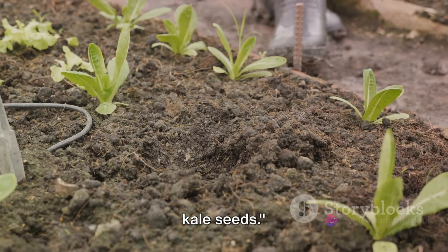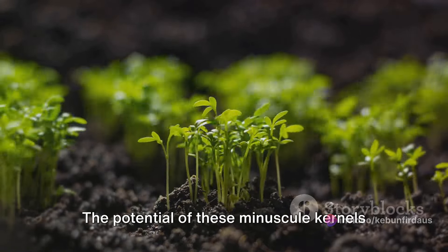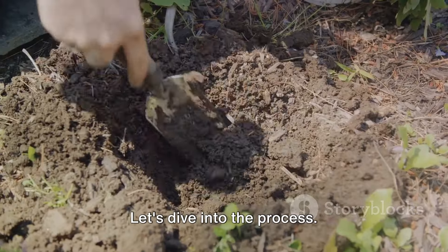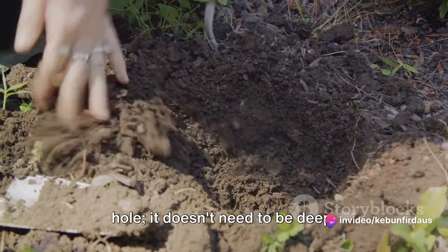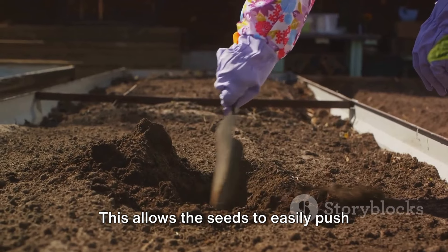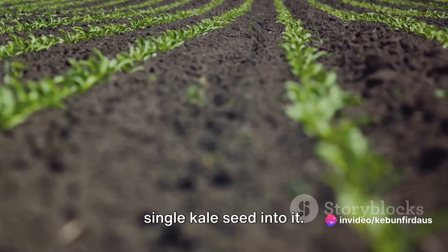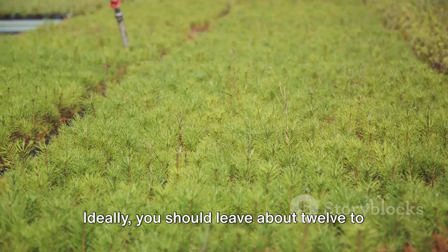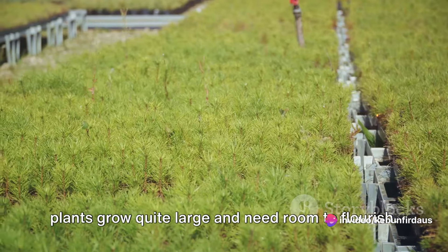Now comes the fun part — planting the kale seeds. First, create a small hole in your prepared soil using your finger or a stick. It doesn't need to be deep; kale seeds prefer shallow depths, so aim for about a quarter to half an inch deep. This allows the seeds to easily push through the soil and reach sunlight quickly. Once you've created your hole, drop a single kale seed into it. It's important not to overcrowd the seeds, as each one needs sufficient space to grow and spread its roots. Ideally, leave about 12 to 18 inches of space between each seed — kale plants grow quite large and need room to flourish.